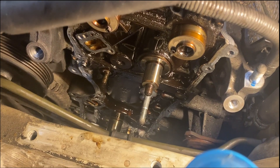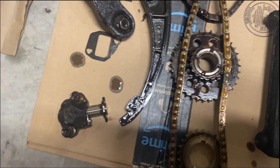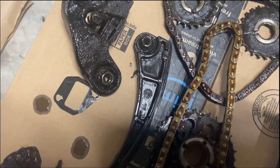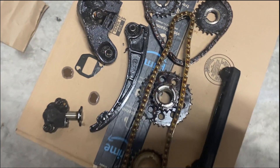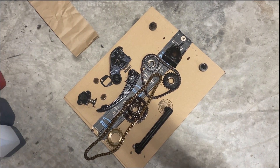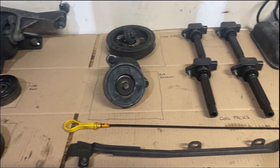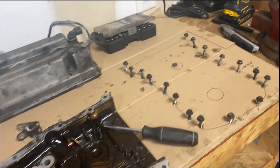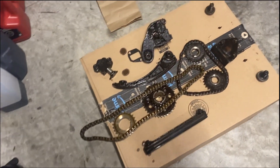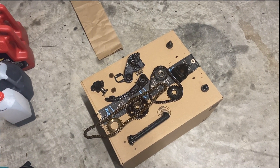Everything else disassembled pretty straightforwardly. The guide on the right had two 10 millimeter bolts. The tensioner on the left had two 10 millimeter bolts. The guide on the left had a 12 millimeter nut at the top. Everything slid right off. Here are all the parts removed to get to the timing chain, including the intake plenum. I want to measure these chains to see if they stretched, and then we'll slowly start reassembling.